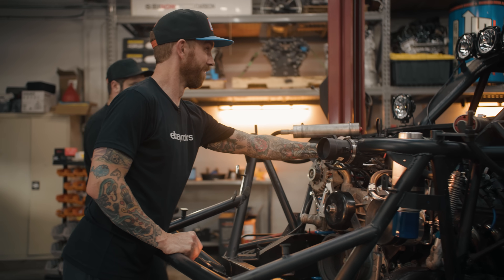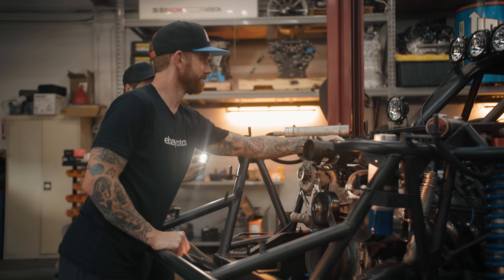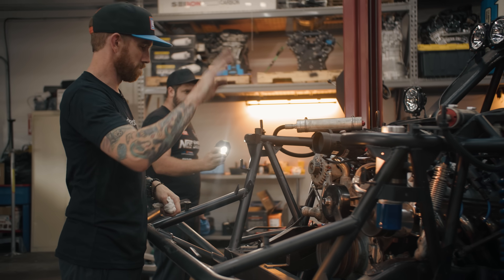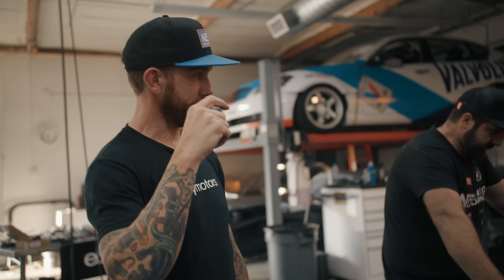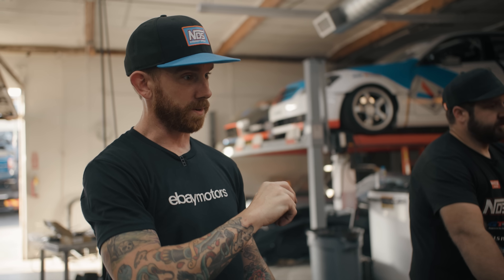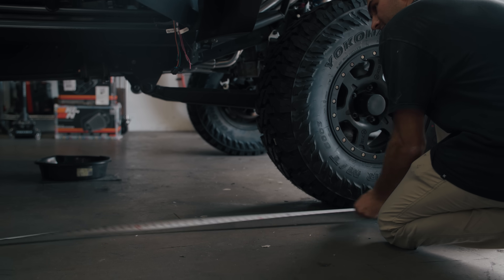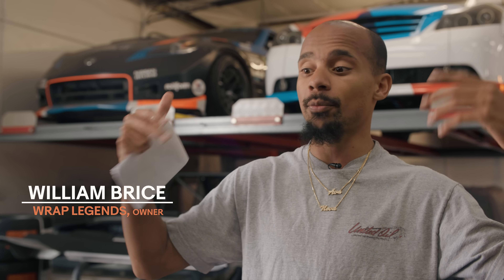Whoa! It runs — epic! We got a few more things to button up in the front: get the cooling on there, hook it up, get the belt on, and then we're gonna get the wrap guys in here to wrap it up. There are a few things I have to modify on the graphic file to make it all fit and lay on properly on the truck, but it's gonna be tight — we'll make it work.